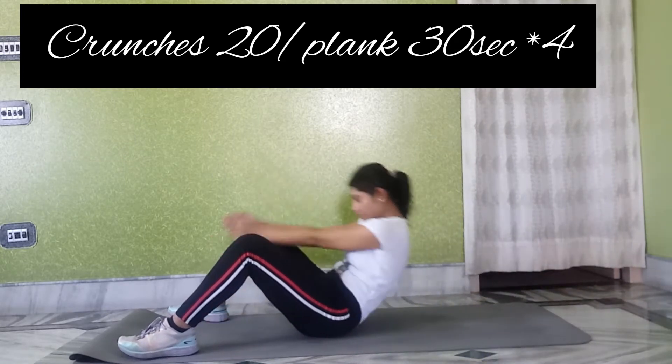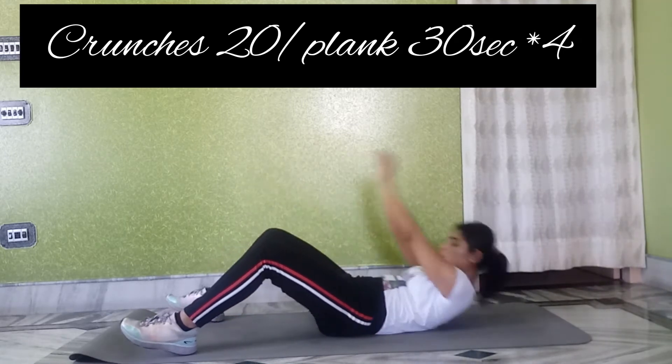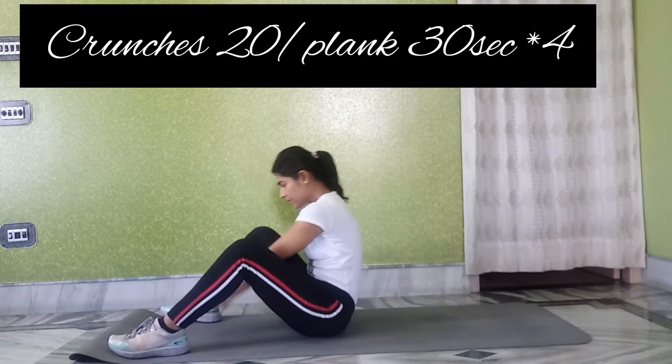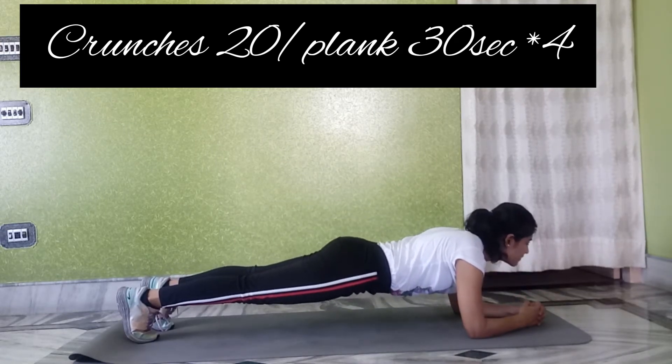So for the crunches, the original position — we have crunches like this, we have to touch the whole one side and the other hand. These exercises are fully targeted on our stomach fat, abs, and love handles.